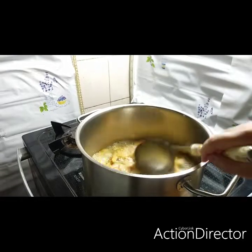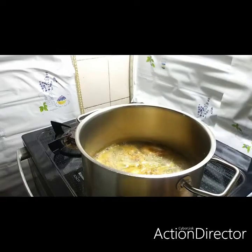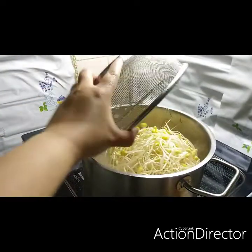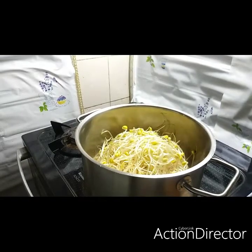After that, let's put our cooked namul — let's put our bean sprouts. After that, let's cover.